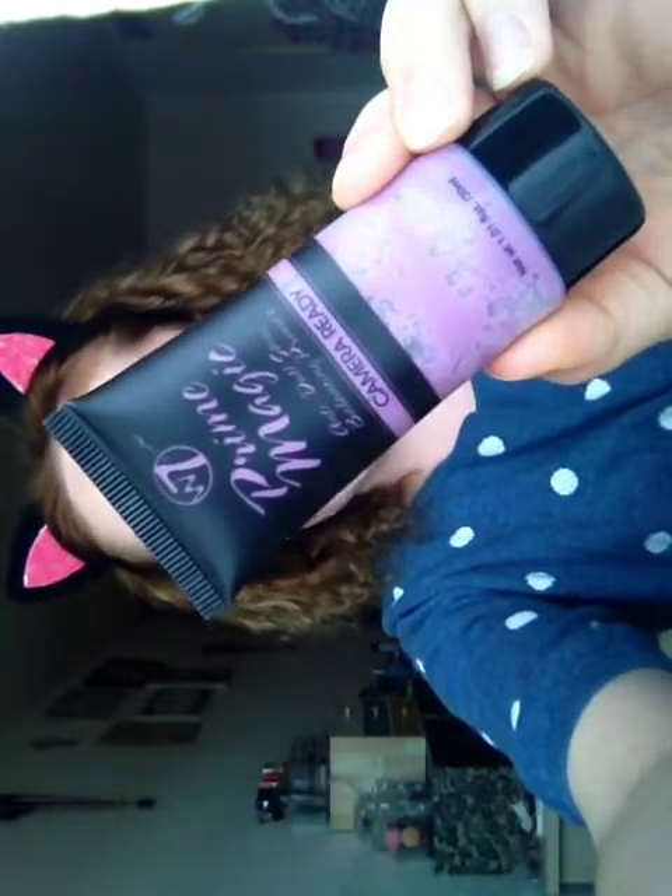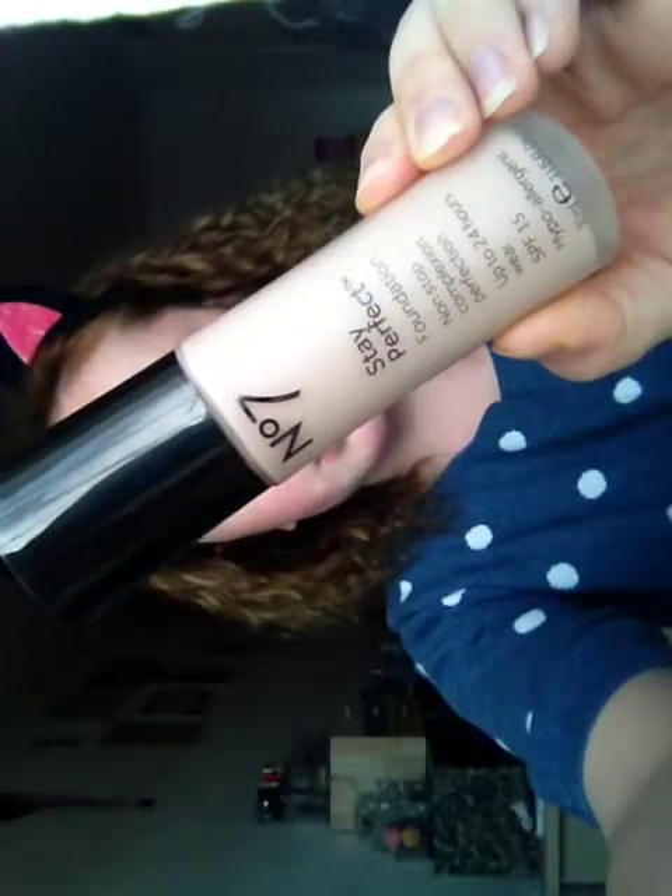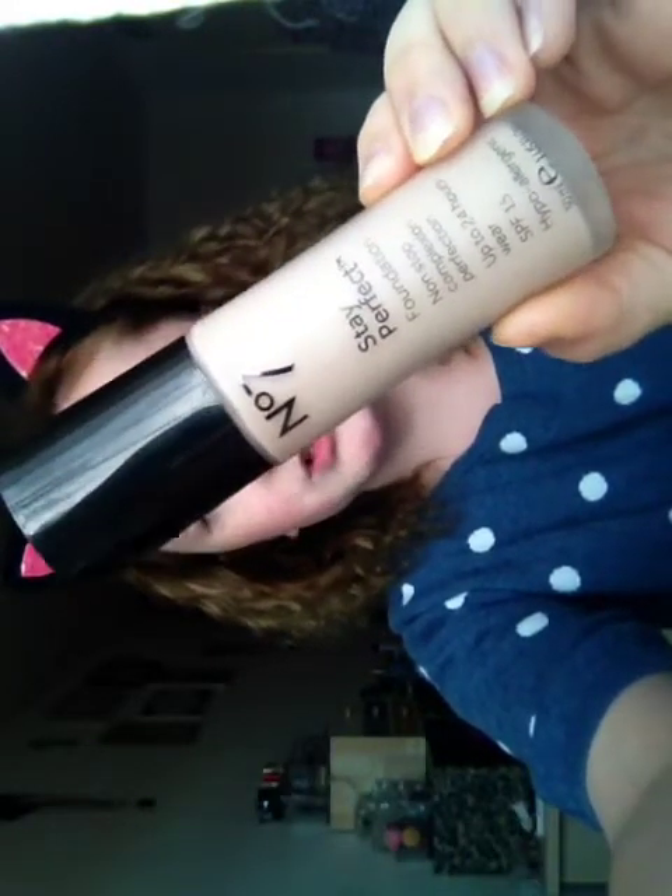To start with, I'm going to be using this W7 Prime Magic Camera Ready Photo Finish Primer. It's just so silky smooth and lovely — it feels really nice on the skin.